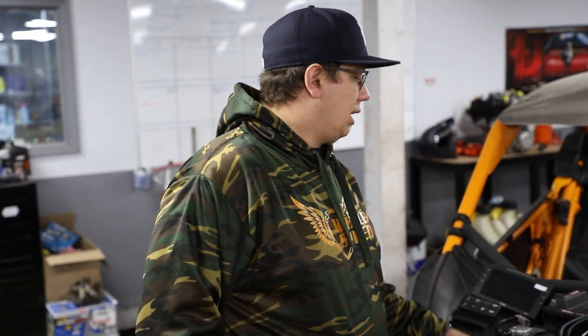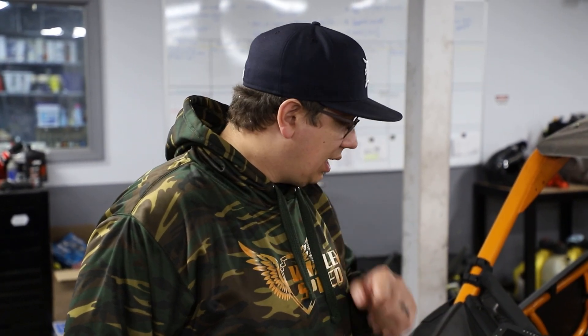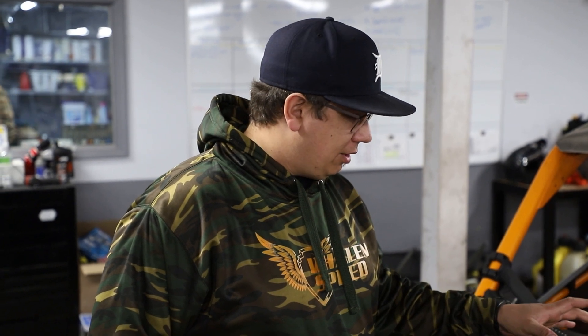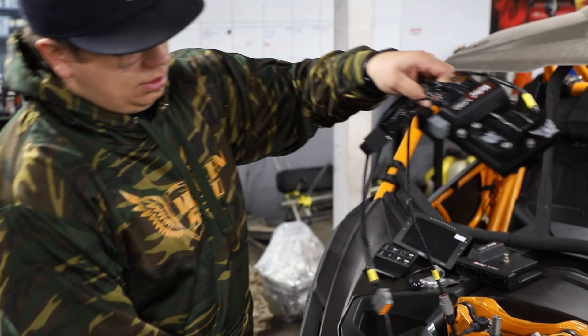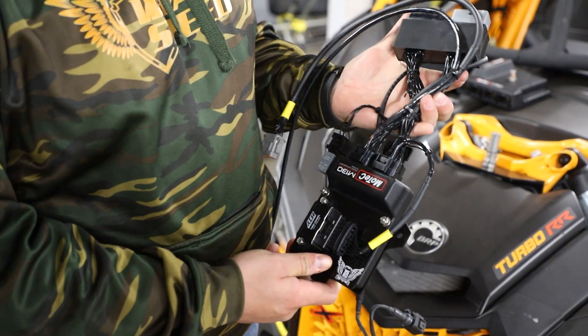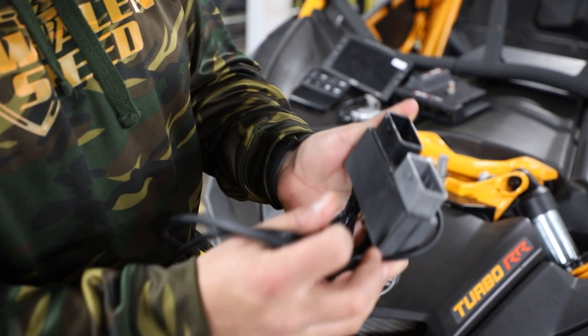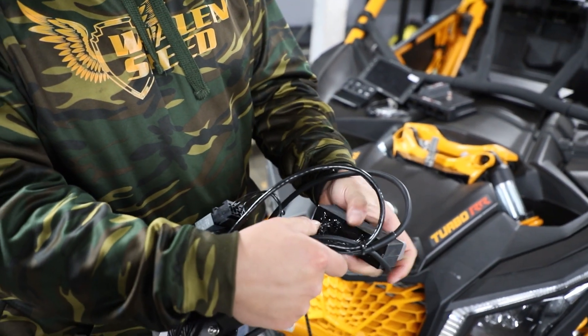Hey, it's John with Wayland Speed. I'm going over some of the features that a MoTeC standalone system has to offer. The one we have here in front of us is for a 2017 to technically 2021 Turbo R. The Turbo RR model is slightly different — we'll have those here this week. The basis of the kit is a John Reed firmware, that's the JRR, and we also have an adapter harness that adapts from the MoTeC connectors to the factory harness, and these are potted so they're waterproof.